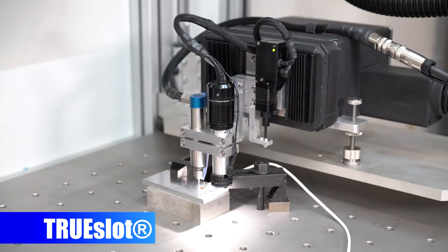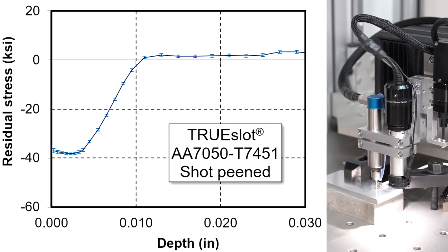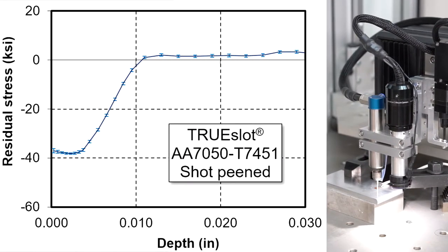True slot is a novel technique that's similar to hole drilling but simpler and more precise. It provides a depth profile of one stress component per measurement.